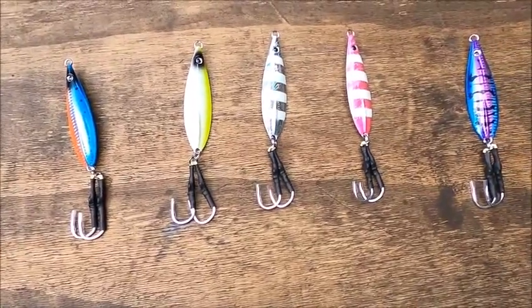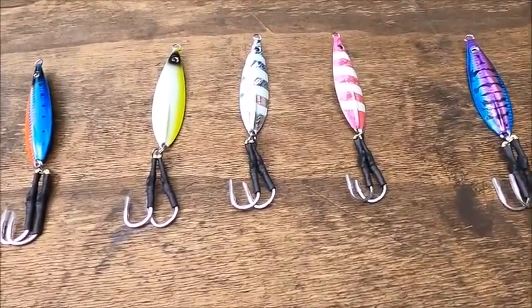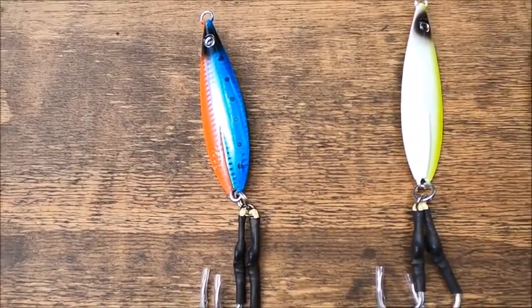What's up guys, I'm Jay from Drop the Jig. Here's a quick showcase of our jigs. They're all featured in 150 gram weight. Our blue orange is Bunker. Our chartreuse white is our Mahi.